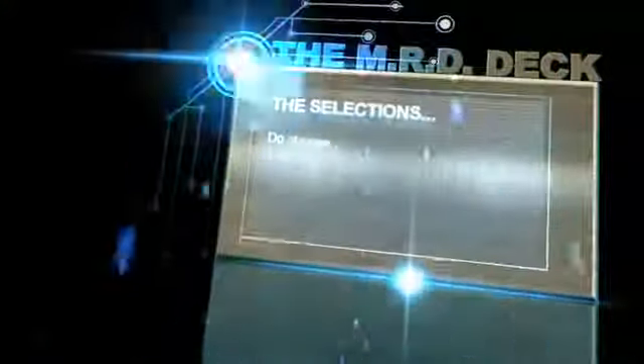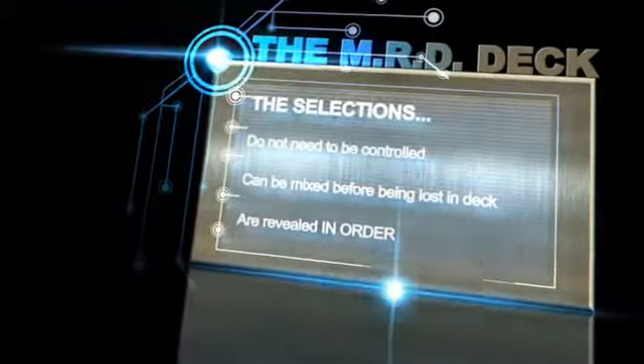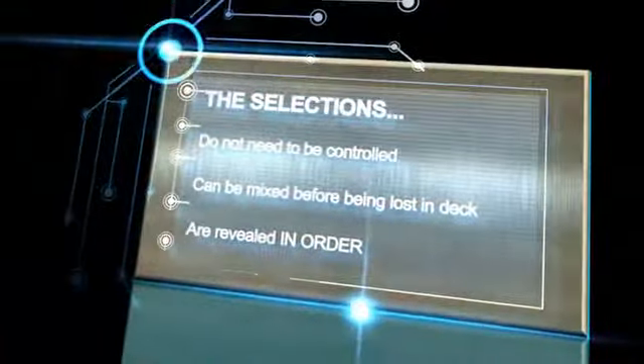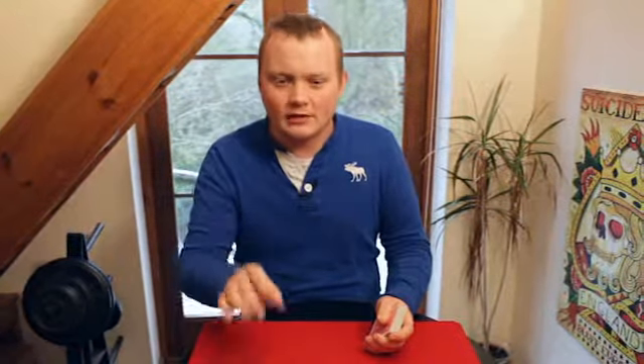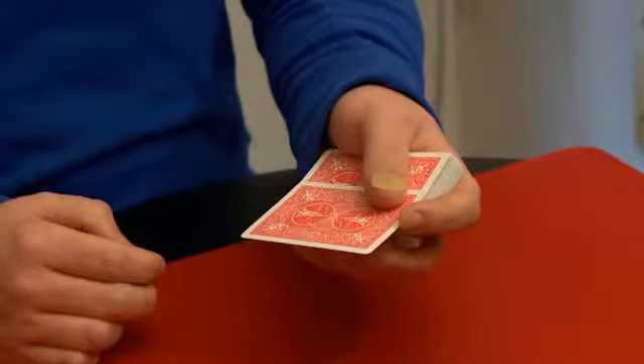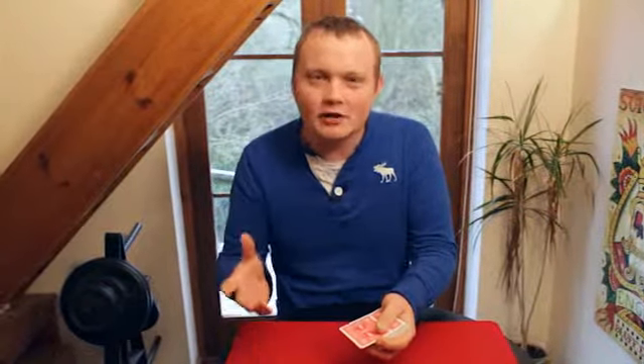We're going to have six cards chosen out of a deck. They're going to be shuffled together, pushed back into the deck with absolutely no control on your part. Those cards are genuinely lost in there. You're going to reveal them one at a time in sequence in ways that grow — the first revelation is strong, but they get stronger and stronger right up until the end, and you don't even have to do a single move. If you can just push over the top card of the deck like this, then you can do this entire routine.